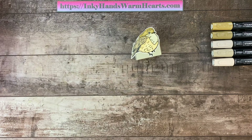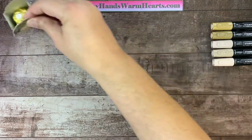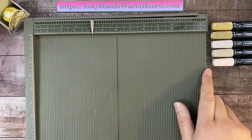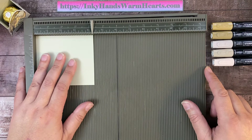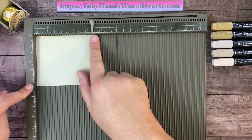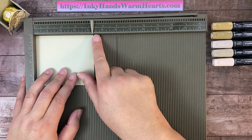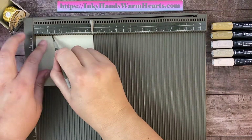We're going to start on this bird box. When I make my boxes, we use our Simply Scored tool. I'm going to move my little bird box to the corner and here is our Simply Scored. The piece of paper — this is Sahara Sand — is 3¾ by 4¼ inches. On the long side, which is the 4¼, we're going to do two score lines at 1¼ and at 3.